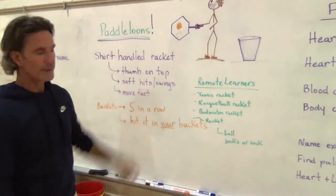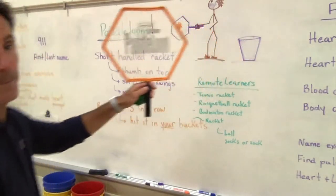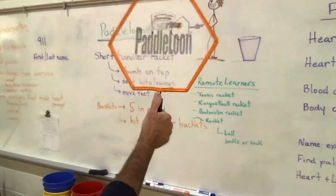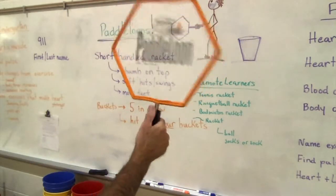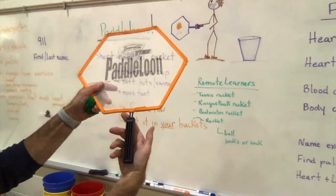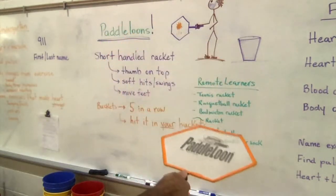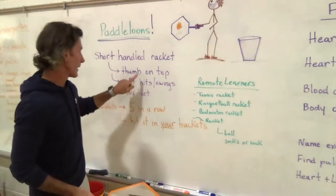We talk about how to use a short-handled racket like this. Our hand goes on the racket and our thumb goes on the top, so my thumb is pointing on the top. I don't want to hold it on the side, and I don't want to hold it completely upside down — I want my thumb on the top. This is how I get my control. So we talked about the grip — very important.